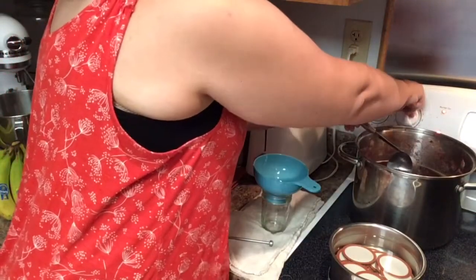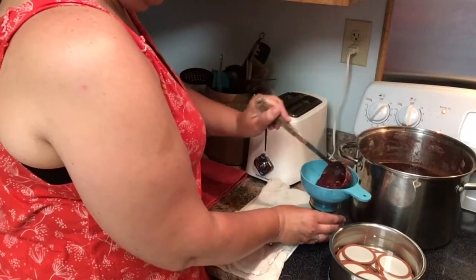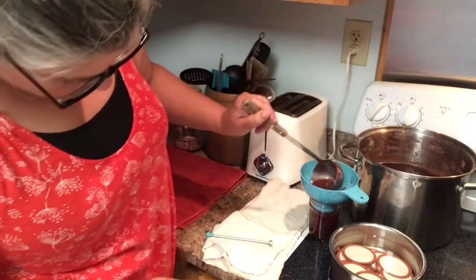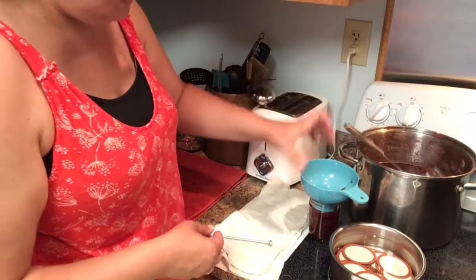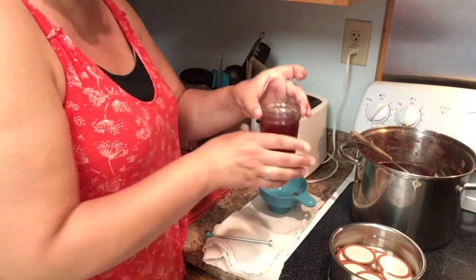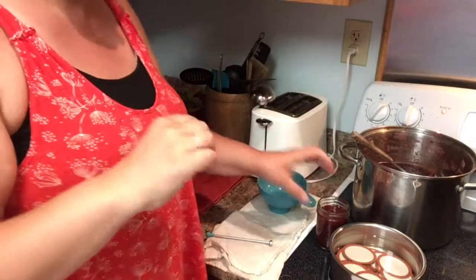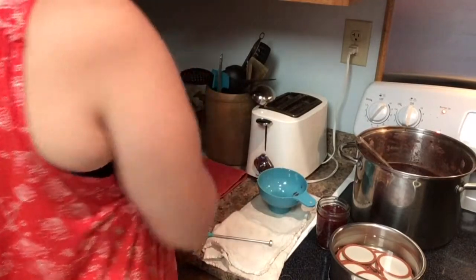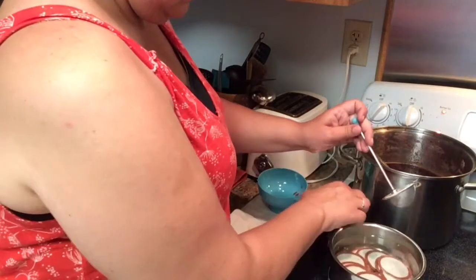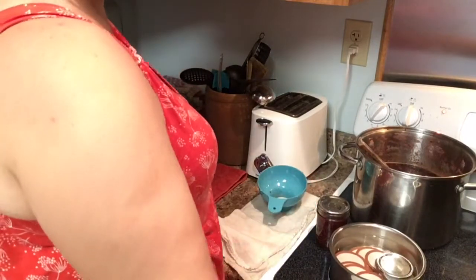I'm going to turn this off and scoop the jam into my jars. I only fill them to about that first line — I'll bring it closer so you can see — right here to this line is where I fill them to, to give them enough head space so that they don't overflow when you put them into the canner. Then I take a lid and the ring.